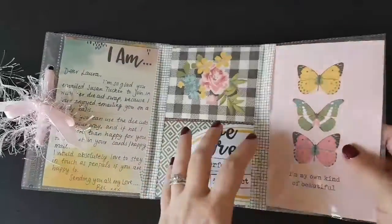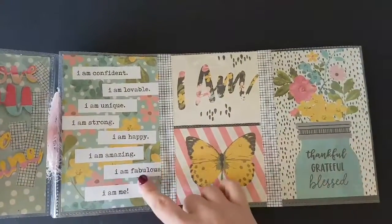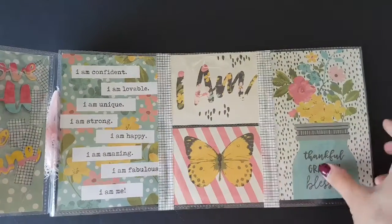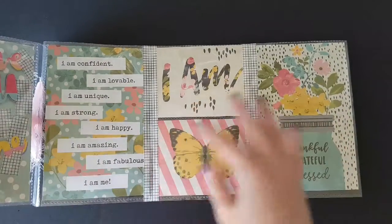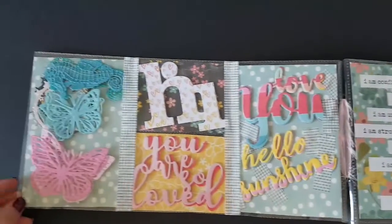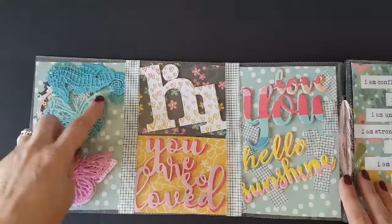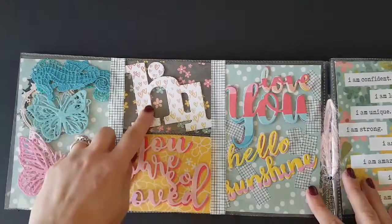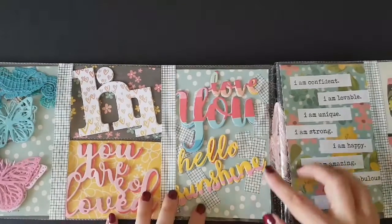I made this for my friend Laura — she is Mrs Stationery and Stuff here on YouTube. I'm calling her my friend because I've actually learnt so much about her; in the last month we've been emailing back and forth. I've done some words on this page and I've done some butterflies and seahorses.